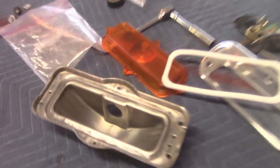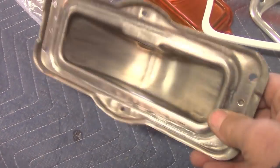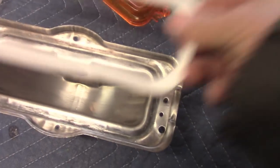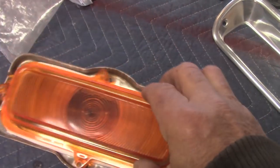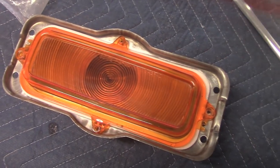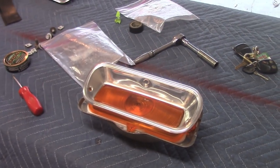Gonna put this park light in here. That's the original piece — I just cleaned it up, put some clear on it. Got the gasket going on there. That's the original lens right there. Get that put in — of course that'll go out there on the front of the hood and lock right in there.